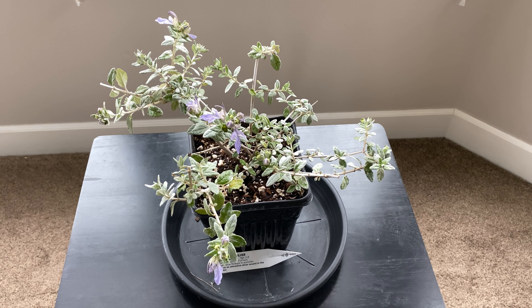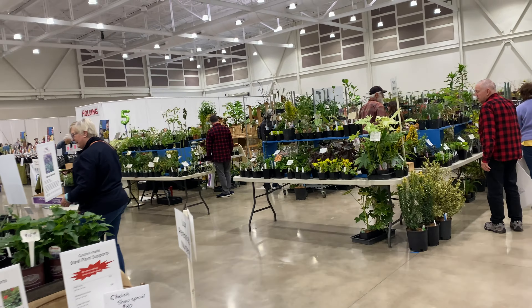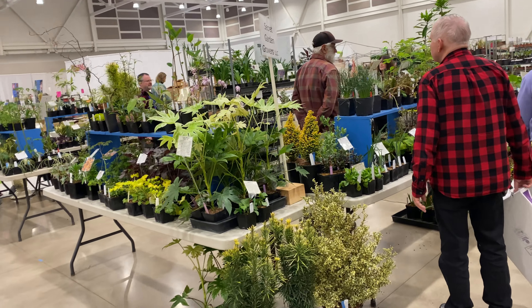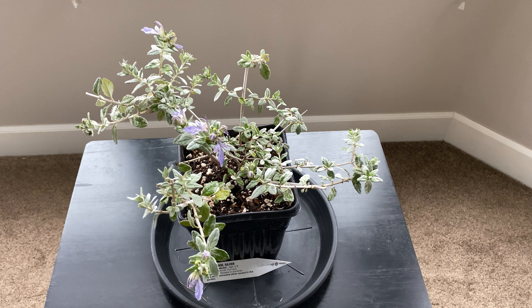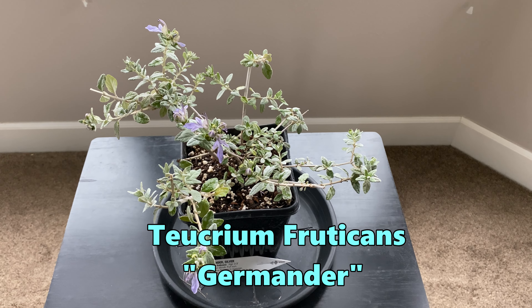I picked up a new plant this weekend at the Hortlandia plant sale by the Hardy Plant Society of Oregon. I bought a few plants and this is one of them. This is a plant that I've read about but not seen. This is known as germander — sometimes it's called bush germander or tree germander.